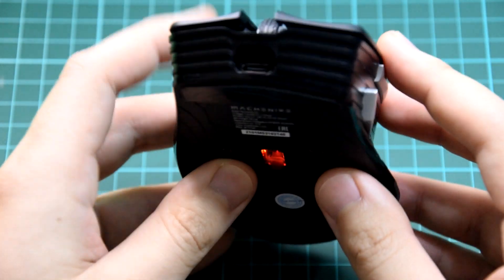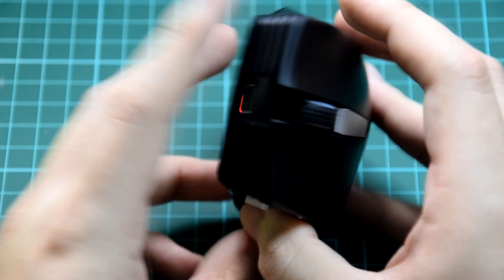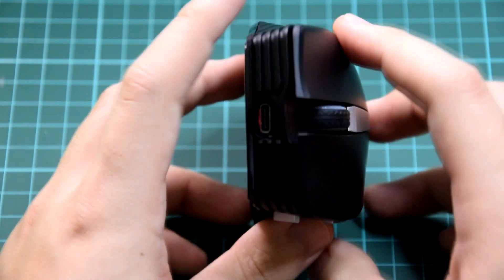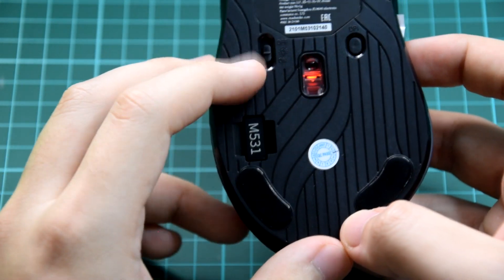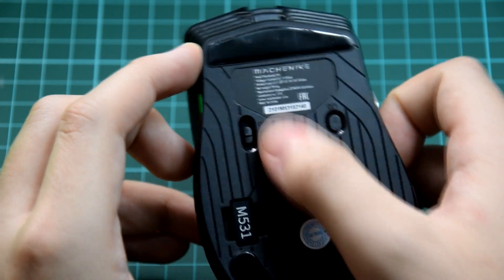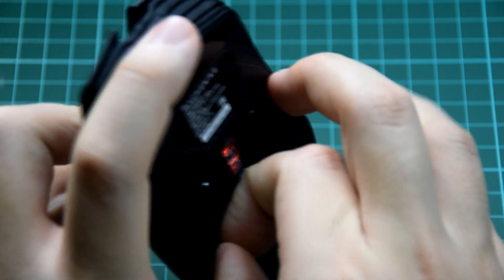From the front, we have the Type-C charging port right here that connects to the cable that's given. On the bottom, I already turned it on. We have the on/off switch on this side, then we have a DPI button on this side, and this is the optical sensor. We do have a 2.4GHz dongle right here.